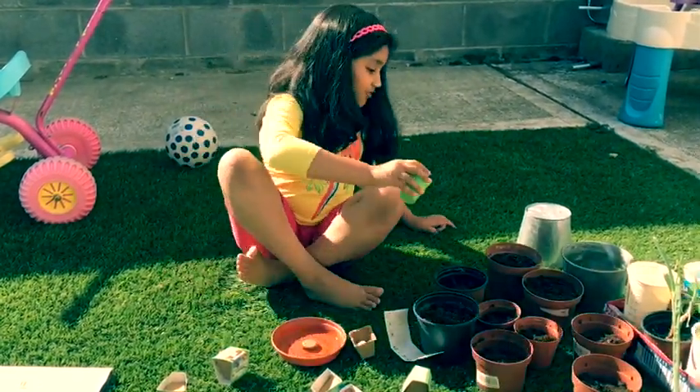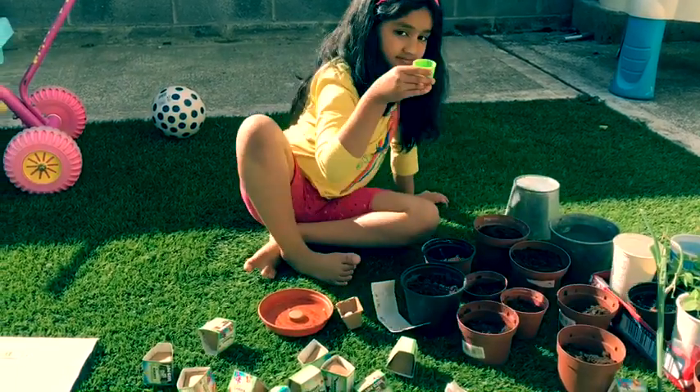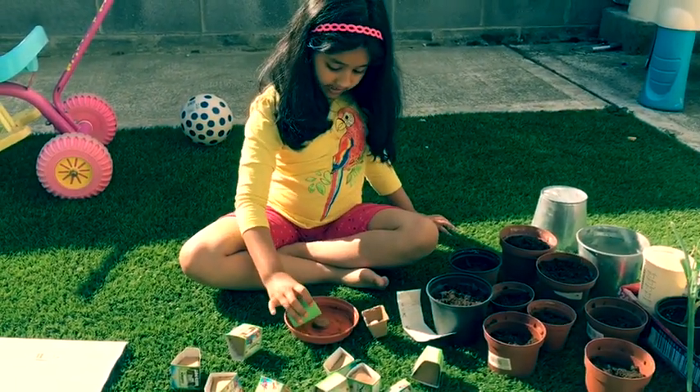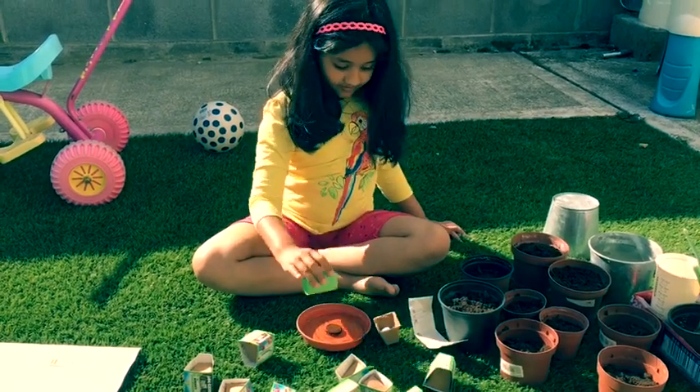First we are going to pop it in here. Last time we had a little bit too much water because we tried, and now we know how much we need — half a cup. Now we are just going to wait for the soil to set.